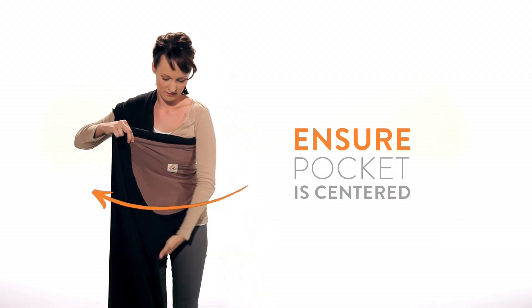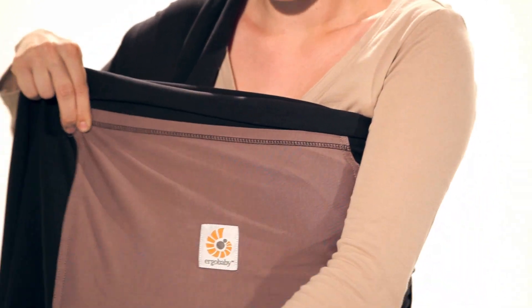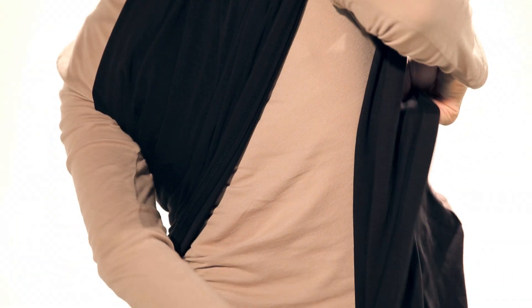Bring the pocket around to your front and ensure it is centered. Bring the fabric around your back and over your left shoulder.